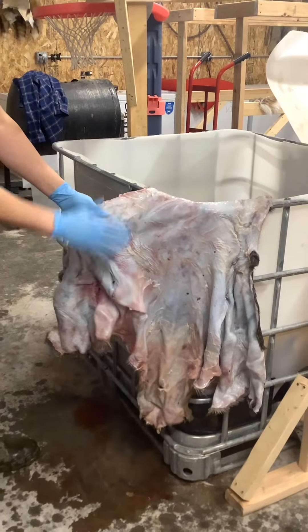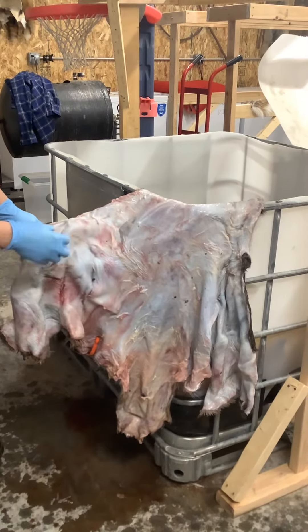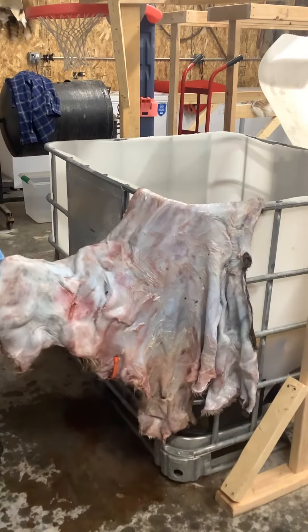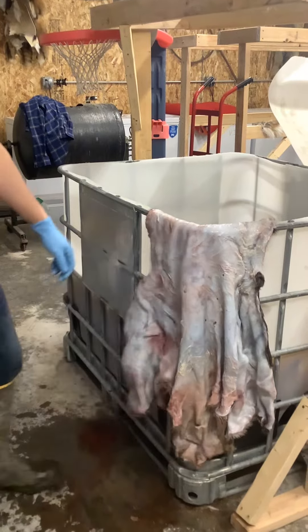So it'll make it really nice to shave this later. It'll help set the hair in there by tightening up the leather and everything. So for everyone out there who's wondering if they should salt their hides or not, definitely salt them, even if it's only for two or three days like we do here.